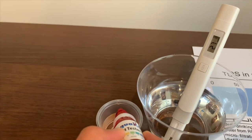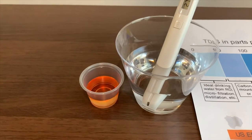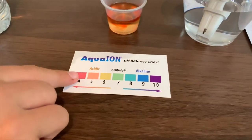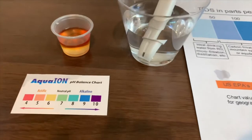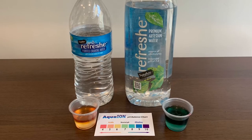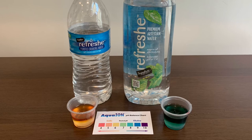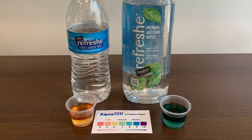Two drops only. The color is close to orange — I give it a four point five. That is an acidic pH reading.